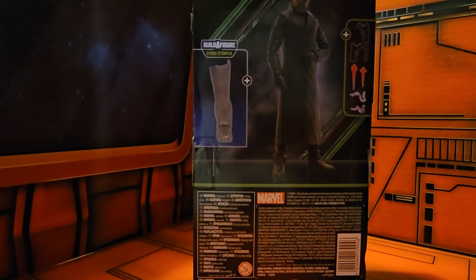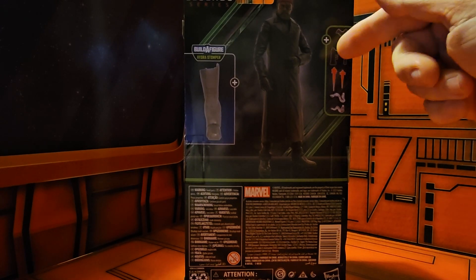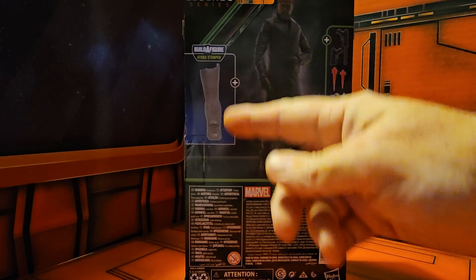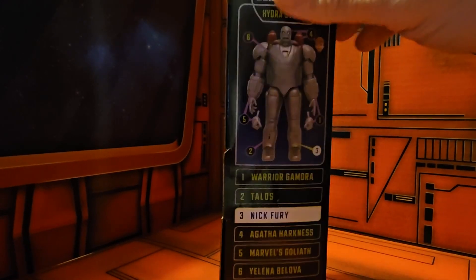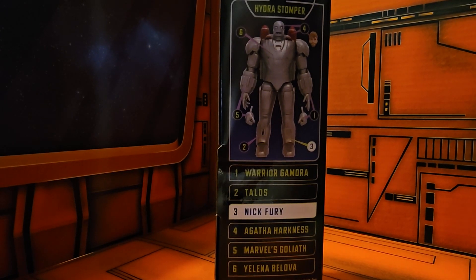If we look at the back, we see Samuel here in his Nick Fury guise. We see he has some accessories, and he comes with the left leg of the Hydro Stomper. Looking at the side, we can see that he is the third figure in the line.